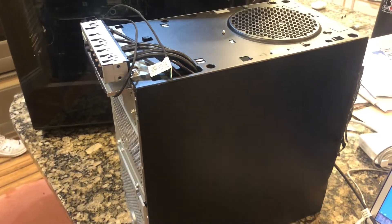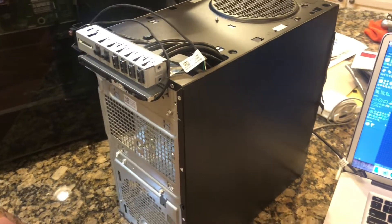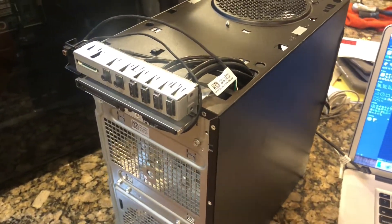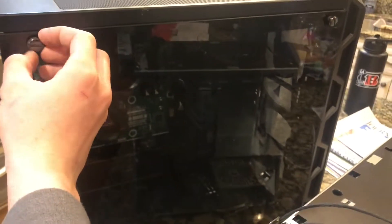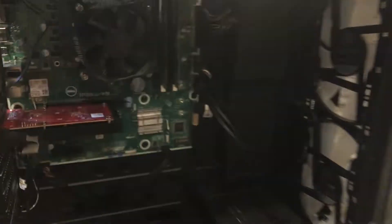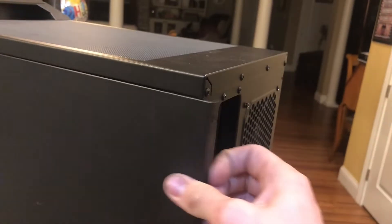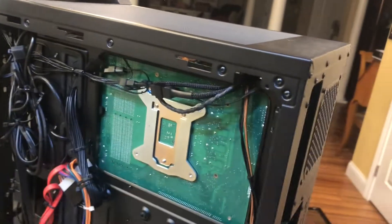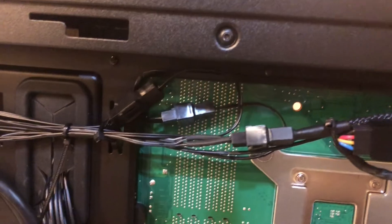I picked up this Dell XPS 8910 a little while ago and as you can see this is the original case — it was pretty rough. I bought it with the intent of putting it in a new case, so I picked up this Cooler Master case on Amazon and as you can see I already have it mounted in there. It needed a few adapters, including a fan splitter so that it would work with all the extra Cooler Master fans, and I did need to mount the original Dell fan.